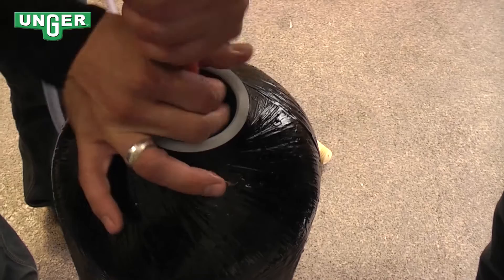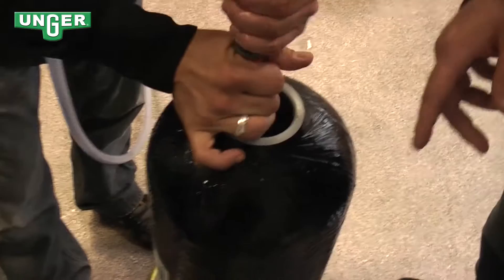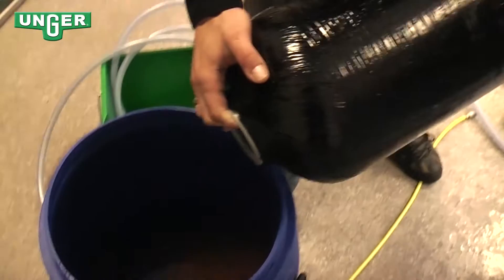Now that all the mixed bed resin is out, or most of it, we're going to use a hose. Spray inside and get the rest of it out so that it's completely clean.